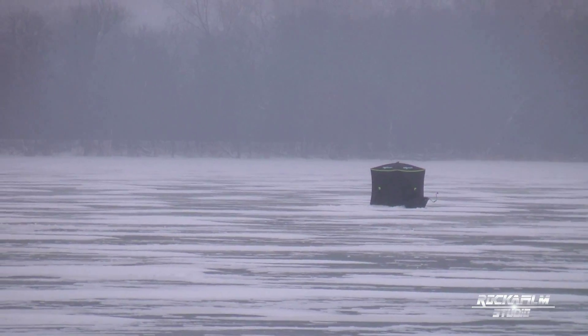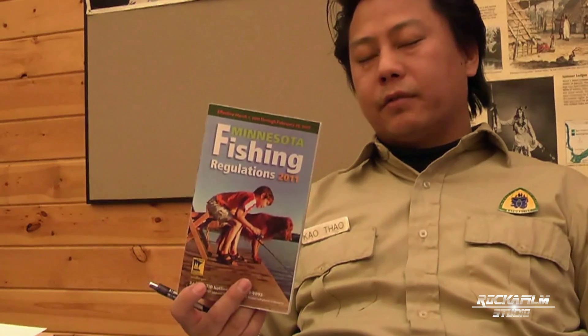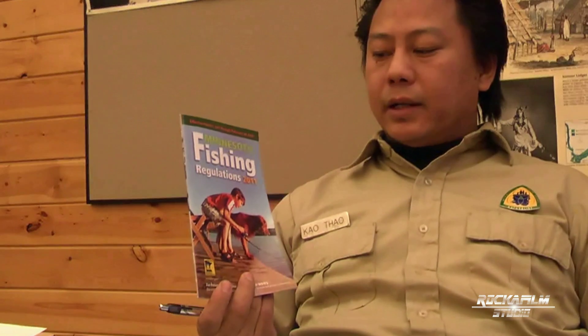That's what the education piece is all about. Also pay attention to the fishing regulation booklet. Every year there's a new fishing regulation that comes out. If you really need to go fishing, make sure to grab the regulations and understand the fishing regulations before you go out there. That also includes summer and winter fishing.